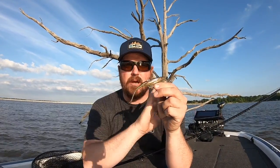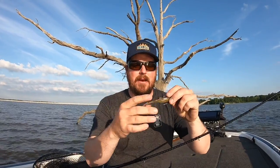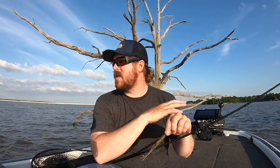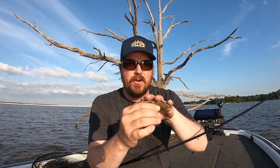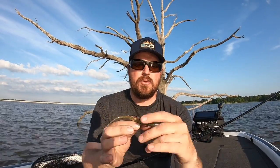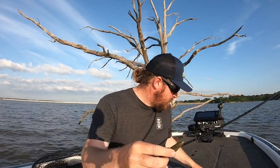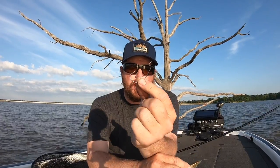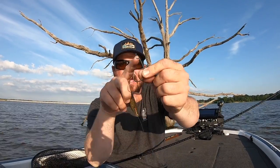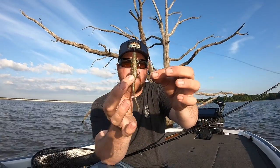Let's start with the Texas rig. My standard setup is a Zoom Super Fluke — you can use any brand, but this is where my confidence lies. The hook is a 4-0 Gamakatsu EWG Superline hook. The Superline is important because it means the wire is thicker, which makes it heavier. That's the hook in that bait: 4-0 Superline.